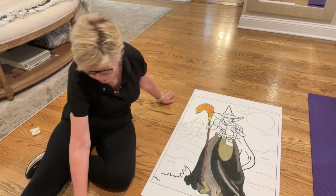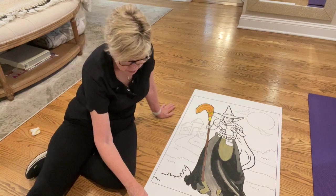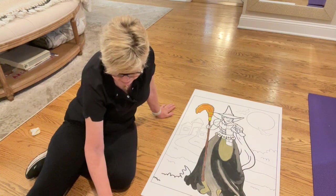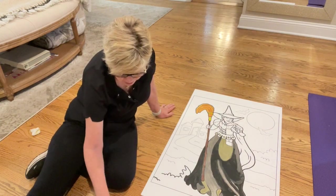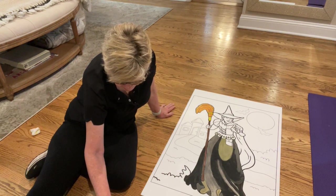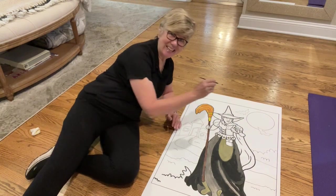So that's my project for today. I am now going to start on the face. Oh my lord, that's going to be something, huh? Wish me luck.